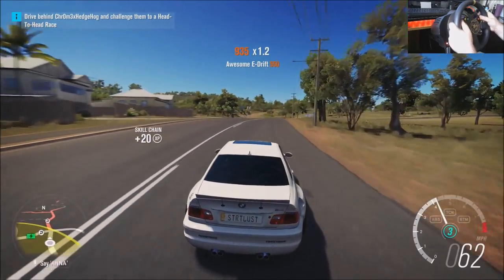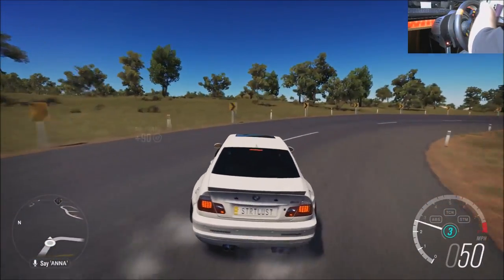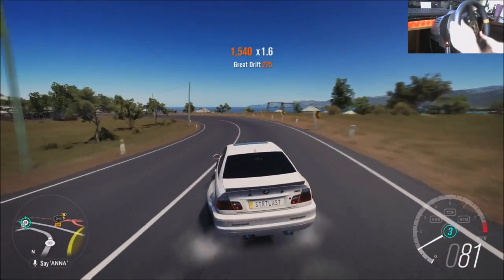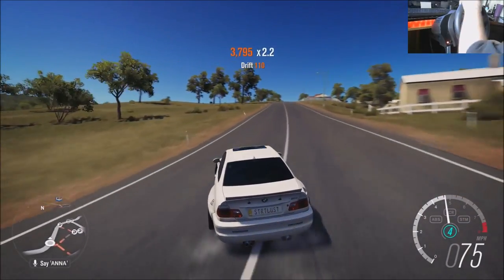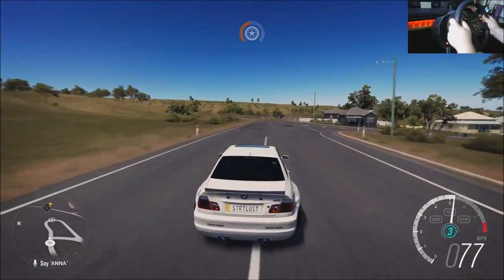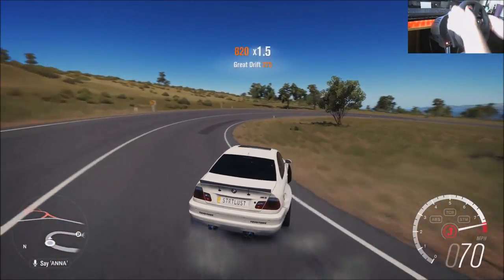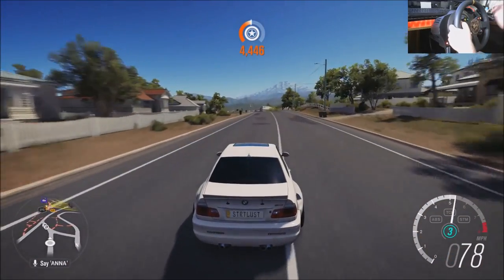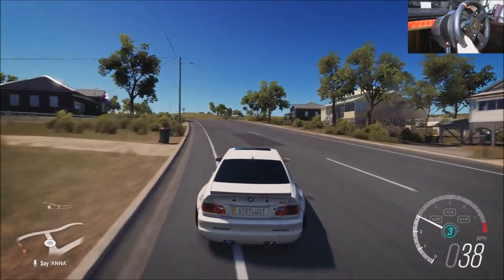I'm kind of making a little drift build video here, so sorry. Isn't this the drift zone from the demo? What happened — why did they take it out? Too big of a zone, I guess? The car feels so good. BMW on BMW crime — BMW lives matter.